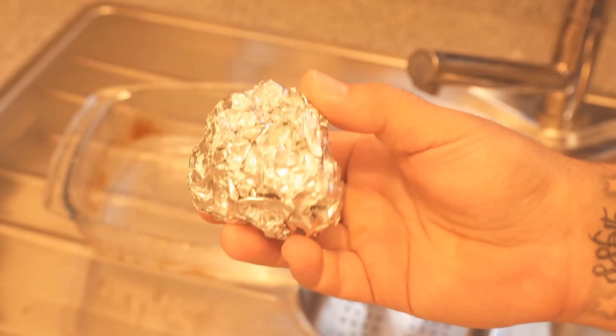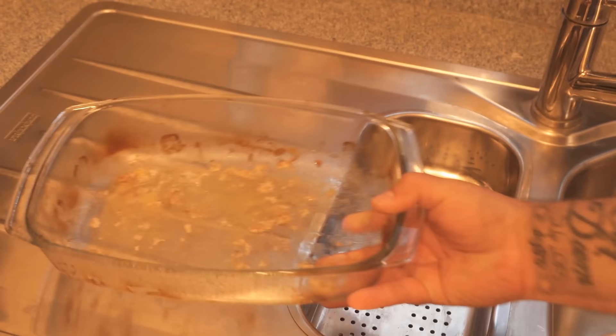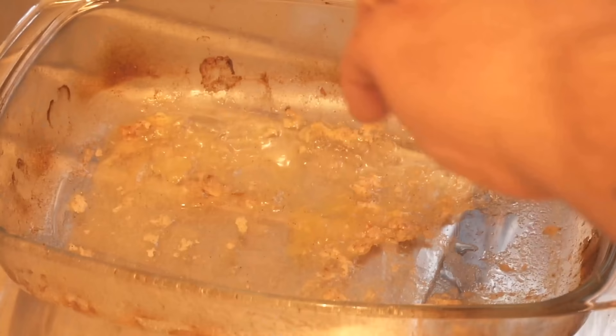In this video, I show you why you should go through a casserole dish with a piece of aluminum foil. Be sure to watch the video all the way to the end, because as you can see, my casserole dish here is relatively dirty.